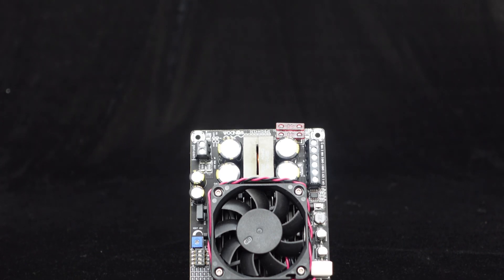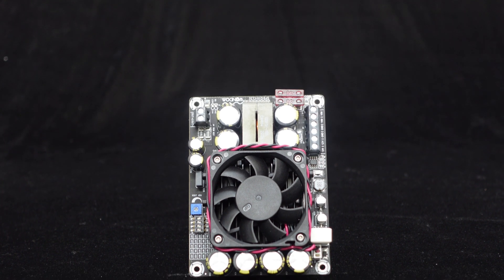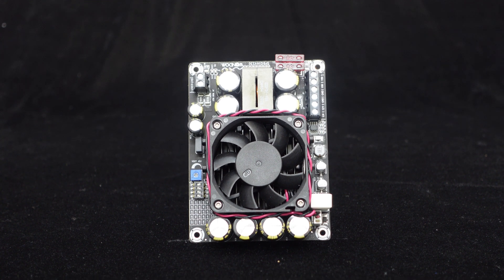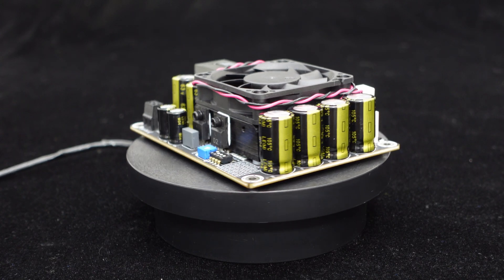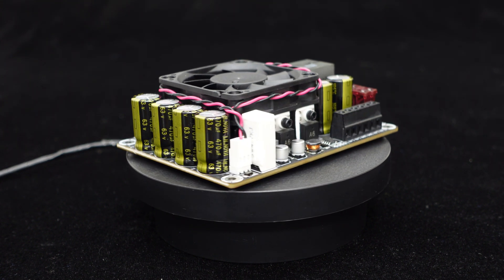The 500W Boost Converter TL494 is compact in size, with each component carefully selected, coupled with a meticulously designed PCB layout to ensure high reliability. This Boost Board looks and feels very solid — and in fact it is very solid, with a PCB thickness of up to 2.5mm. Holding it in your hand, it feels substantial, clearly demonstrating the use of high-quality materials.